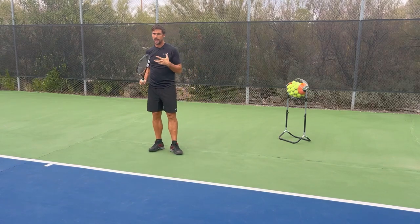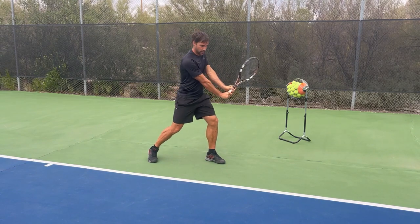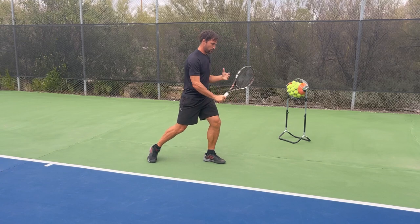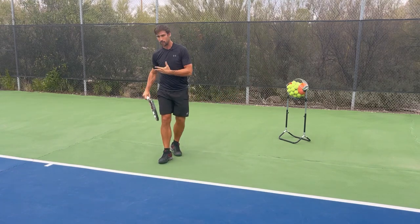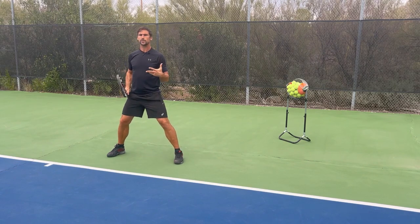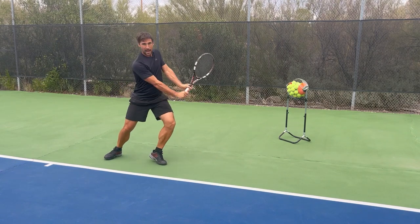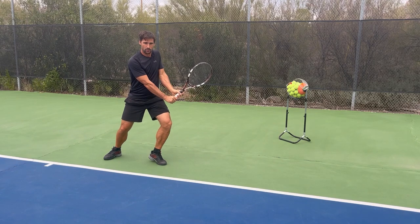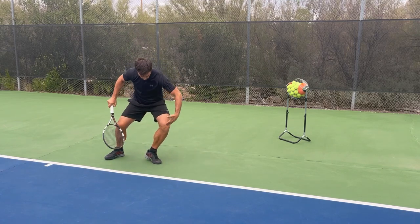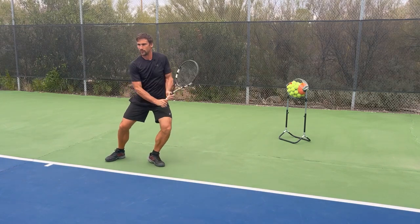Once we've got the split step, the next part is going to be a pivot step, which generally also includes a unit turn. For the biomechanics, we're going to be loading off our outside leg, so we need our foot pointing roughly in that direction and our pelvis in that direction. We're going to be driving through the leg and then using the torso — we need to get the torso side on, and the pivot step and unit turn is what initiates the start of that process. If I'm trying to get to a wide ball, I'm going to be doing a drop step. As I do my drop step, I'm also going to start my unit turn and change my grip at the same time, depending on how you hold the racket in your ready position.